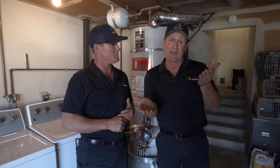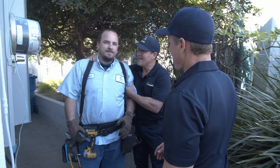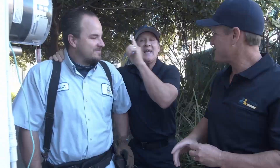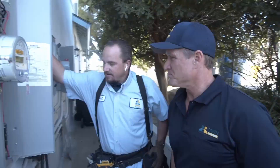Josh is evaluating the Tesla Powerwall system. Based on their load capacity and what their wall pack is capable of producing, they're not going to be candidates for the electric tankless. We're definitely going to have to go with the hybrid.